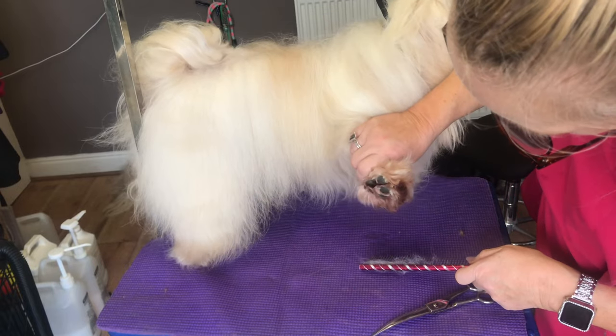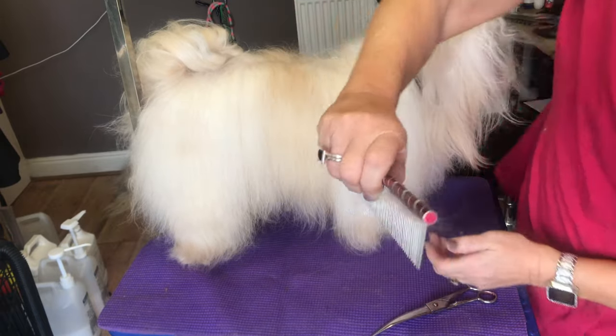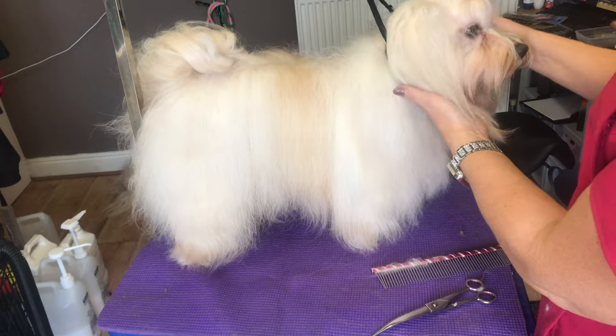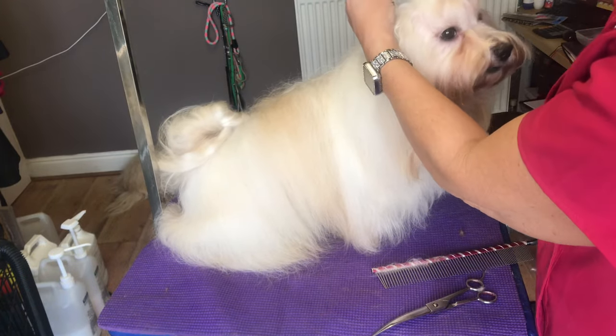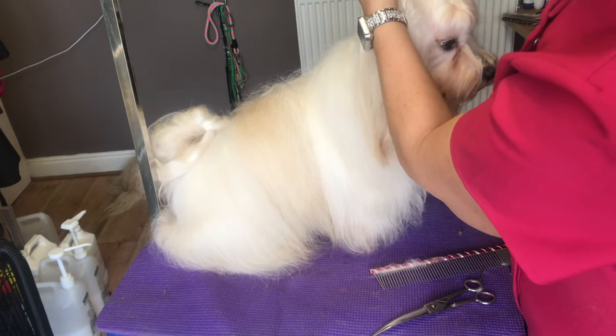I've done his pads - his pads are nice and clear - but I need to trim this excess fur from around here. Now the important thing is I've put the noose on his neck. That keeps your dog on the table and stops them jumping off. If you've got a dog that does jump off, then you need to use the noose around the neck.